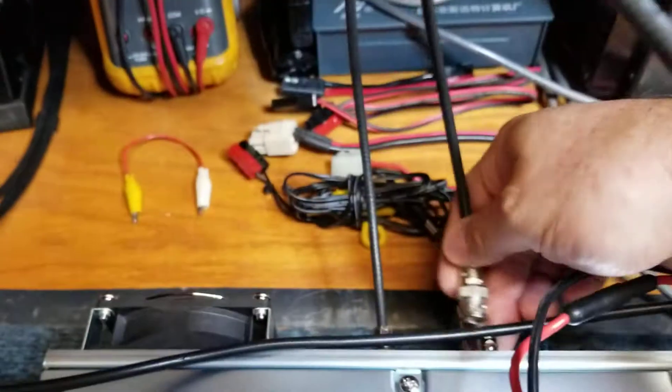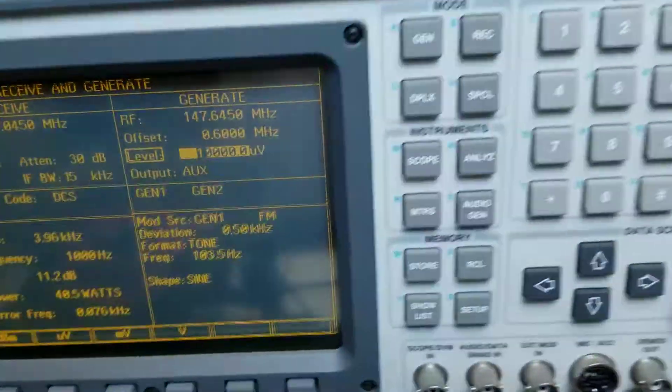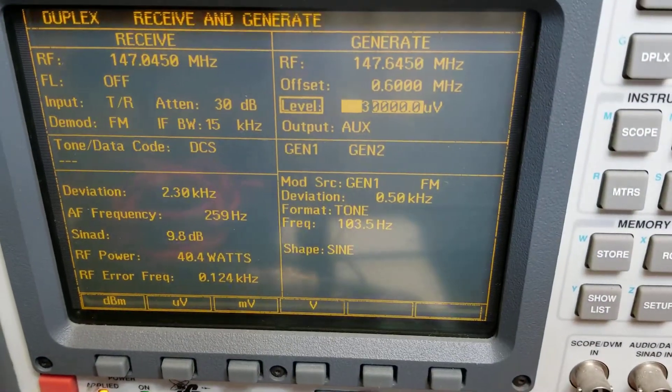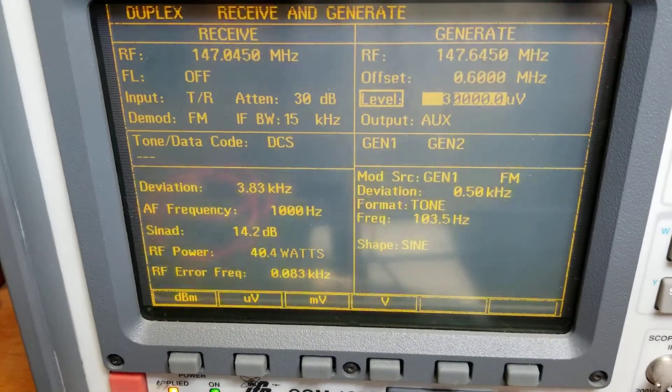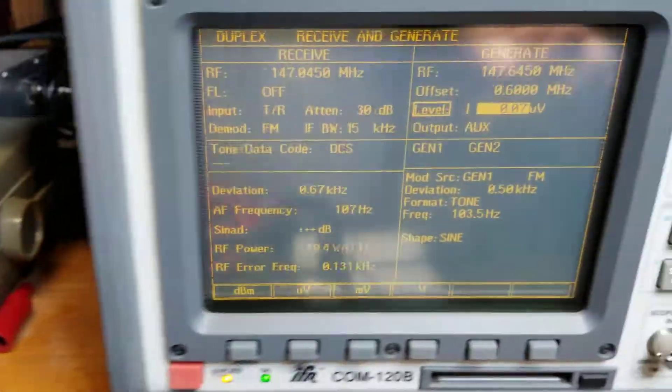As soon as I hook the antenna back up to the repeater — that would help. So there's a signal going into the repeater. You'll see repeated audio into the repeater: three kilohertz in, and we're getting about three out plus the PL deviation. You'll see when I key up the repeater receiver.